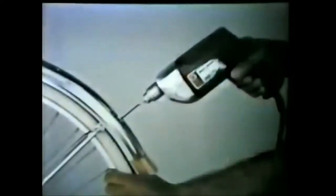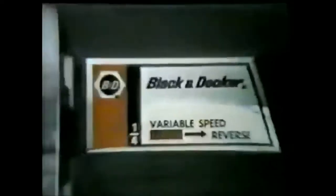Watch. The accelerator trigger on this new Black & Decker drill gives you the perfect speed for every job. This new lock holds any speed you set. Flick another switch, and she runs in reverse. Black & Decker's new variable speed reversing drill with infinite speed lock.